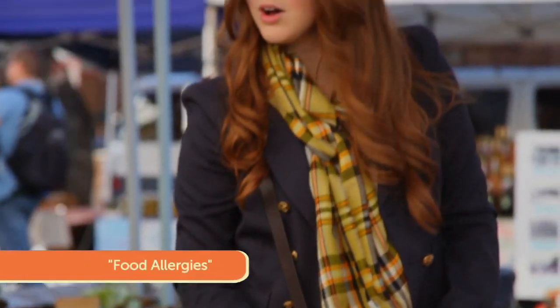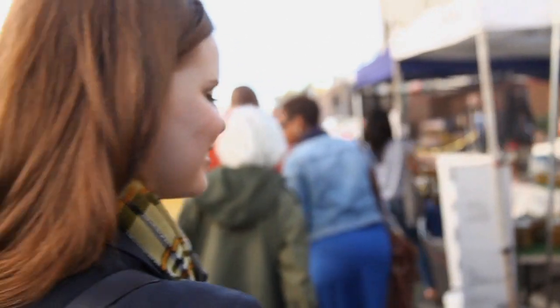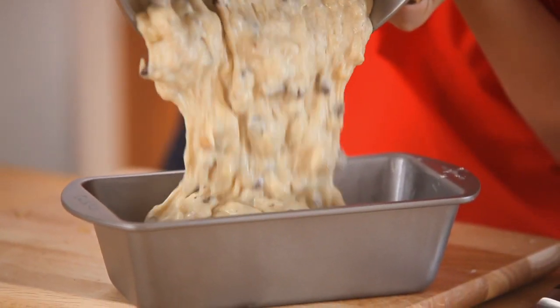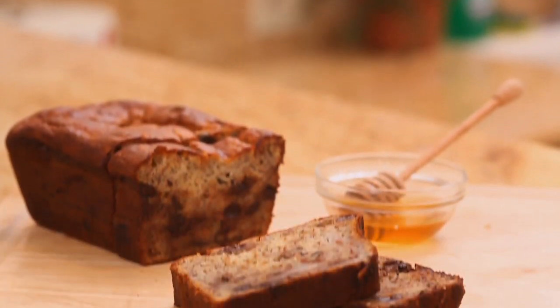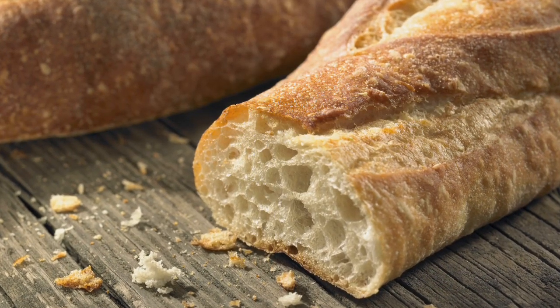It seems like more and more of my friends and family have food allergies these days. As a passionate foodie I always want to find ways to make food for people I love. Gluten is a protein found in wheat products and more and more people are becoming intolerant to it. It's essentially a binder that creates the structure you find in baked goods. When you chew into a baguette and see all those big bubbles and that amazing elasticity, that is gluten working.